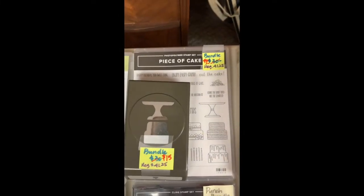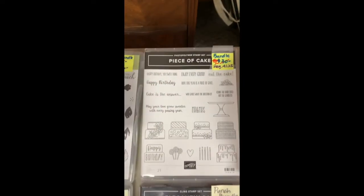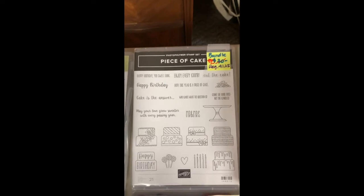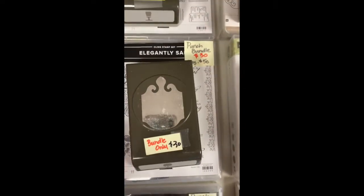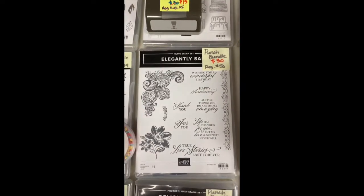The Piece of Cake — $15 for this, regular over $40 — all kinds of different cakes you can make for birthdays, weddings, showers. That one is a great deal. Elegantly Said bundle — again a super price on this one.